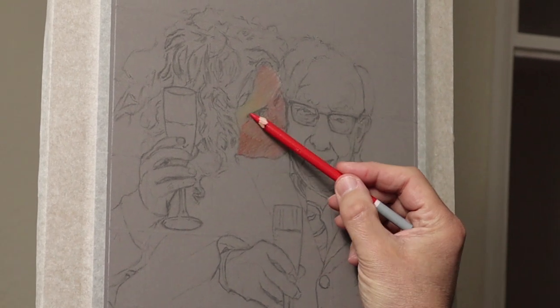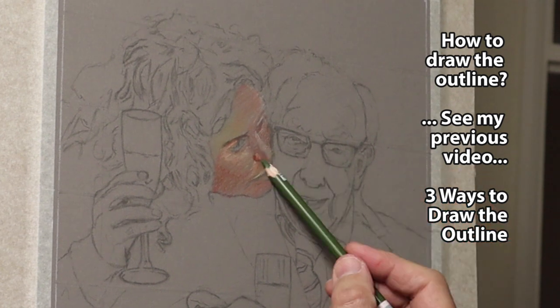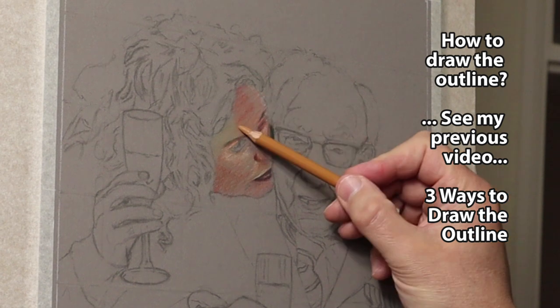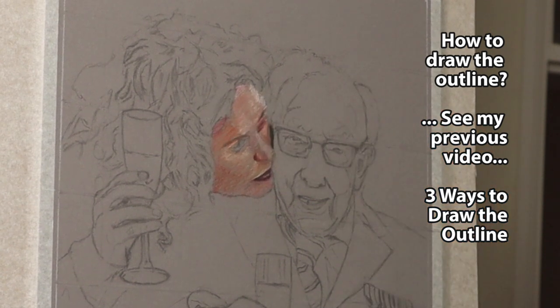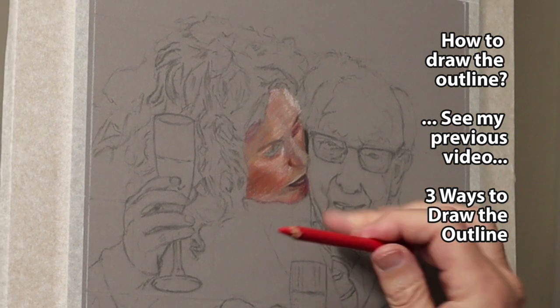First of all, I'm laying in the primary colours — red, blue and yellow — to get the shades of the face. So if it's red you use the green for the shadow; if it's more of an orange colour you use blue. I'll go into that in more detail further on in the video.